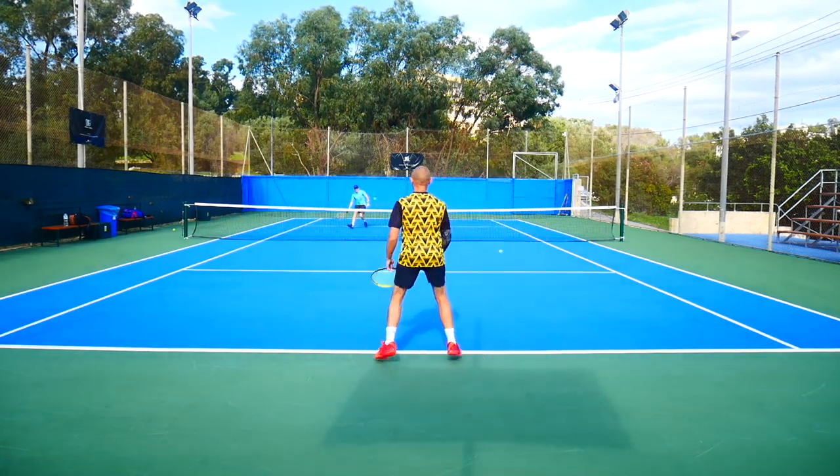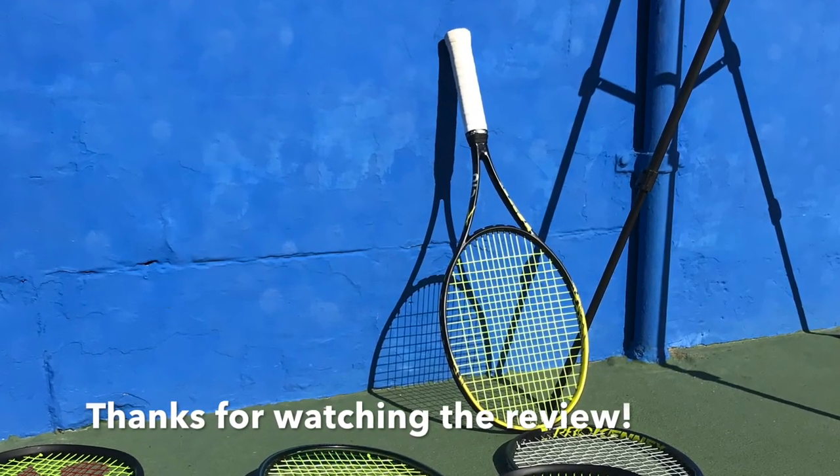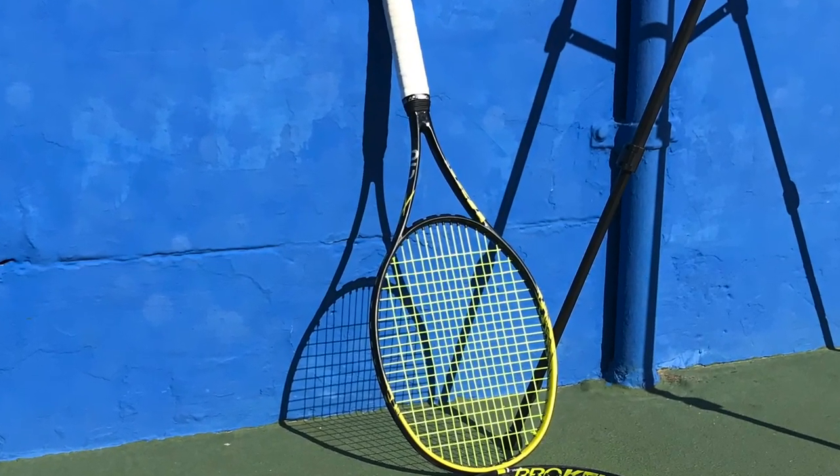I really enjoyed this racket — you should definitely give it a test drive if you haven't. It really deserves its classic status. That's all for this review; I hope you have a nice day and don't forget to play some tennis.